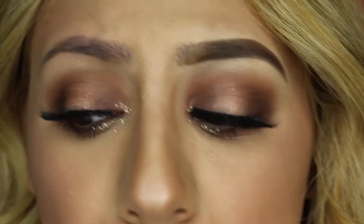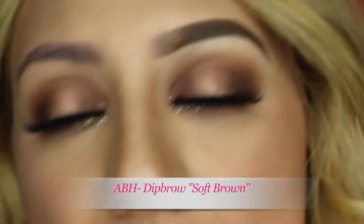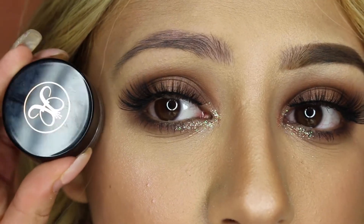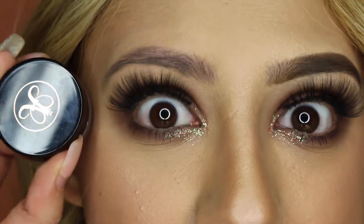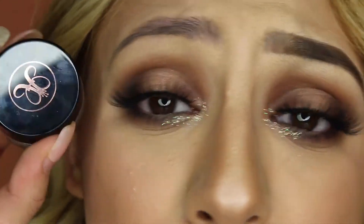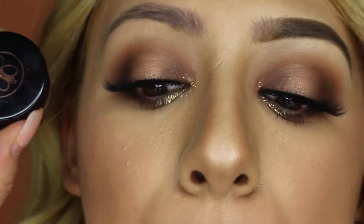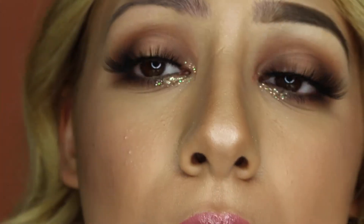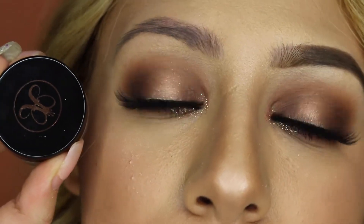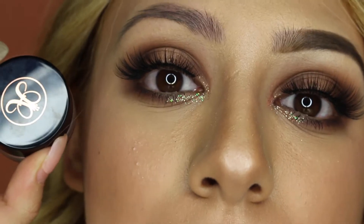Today I will be using the Anastasia Beverly Hills Dip Brow in Soft Brown to fill in my eyebrows. If you're not comfortable with using a dip brow, you can go ahead and do it with a pencil brow, and that's okay. This is my preference and I love to use the dip brow, so I will be going in with this today.